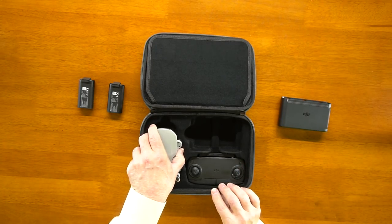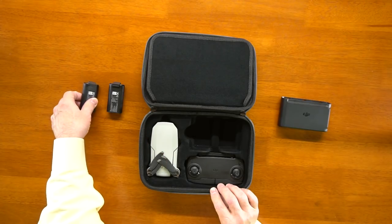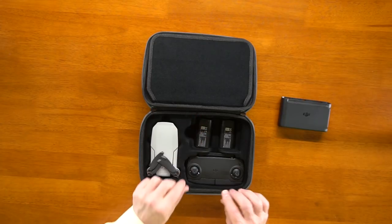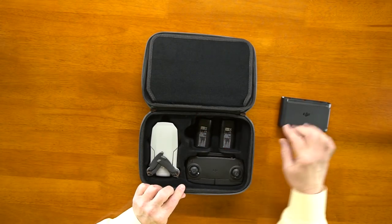You do need to be gentle with the propellers. There's room on the bottom for two batteries, and it'll even hold the charging hub. You can put cables underneath the controller as well.